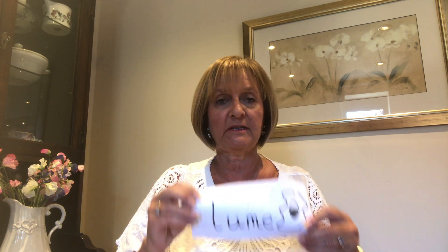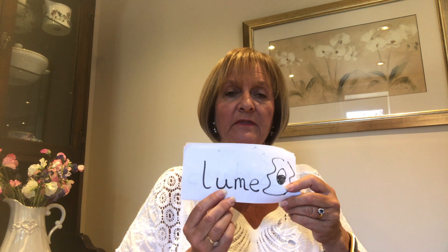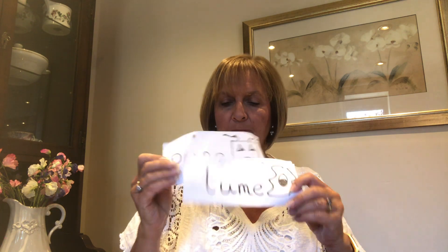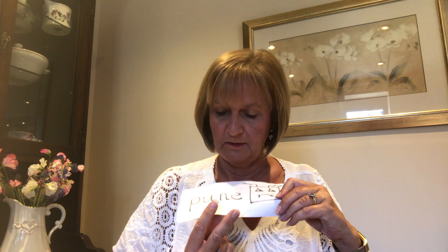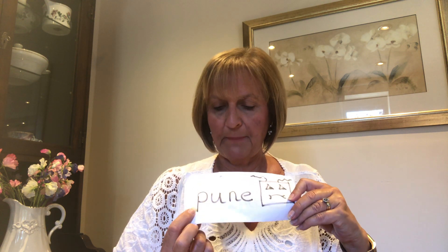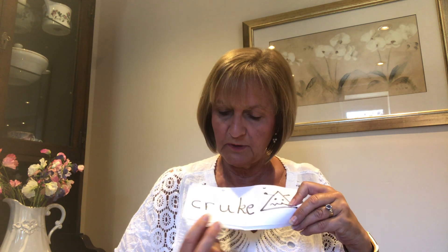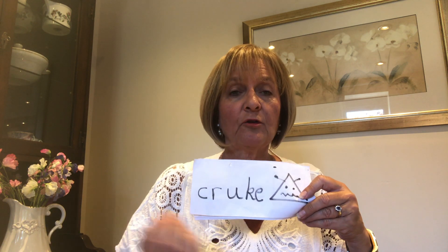Super, well done everybody, lovely work. Now we're going to go on to our nonsense words with our oo chatty friend in. Remember, these are not real words. We know they're not real words because they have a picture of an alien or a little monster at the end of them. So let's go — chatty friends, Fred talk, and then say the word: oo, l, oo, m — loom. Oo, p, oon — poon. Oo, k, r, oo, k — crook. What a lot of nonsense!